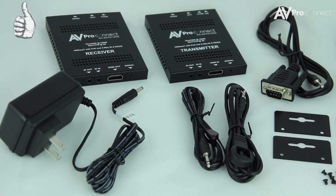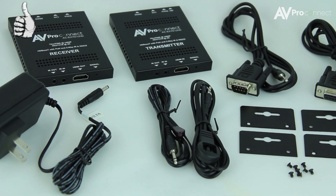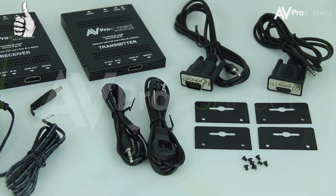Our extenders come with everything you need in the box, including the power supply, two IR adapters, two RS232 cables for send to receive, along with rack gears.